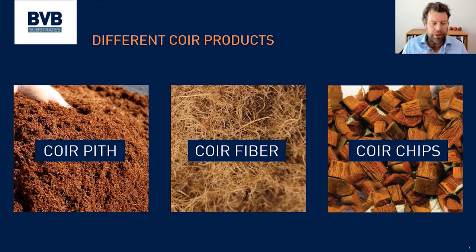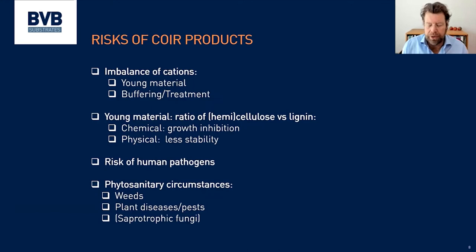When we talk about coir, we always talk about the coir pith. If it's fiber or chips, it will be indicated separately. The young plants will always be covered with the coir pith. For the coir pith it's important that you have the right coir — you must make sure that you have a good, well-buffered coir. It must be old enough; if it's too young it can decay a little, which can lead to harmful ingredients in the substrate.